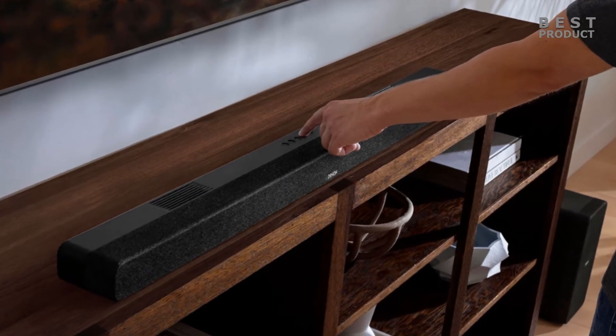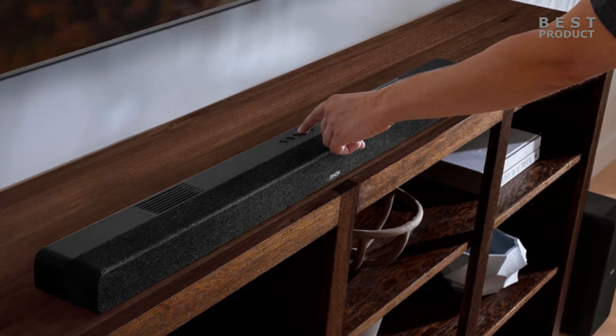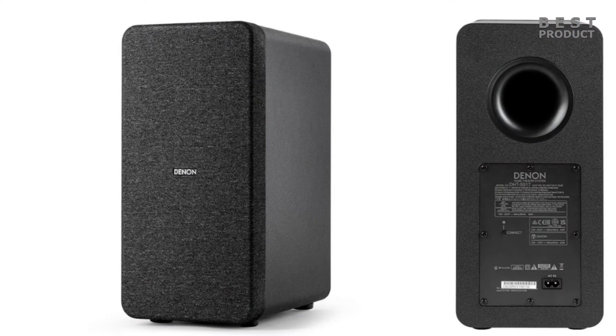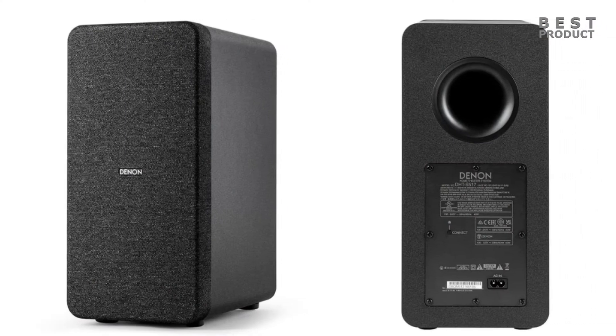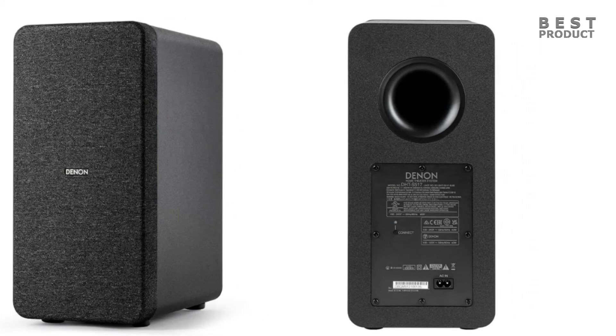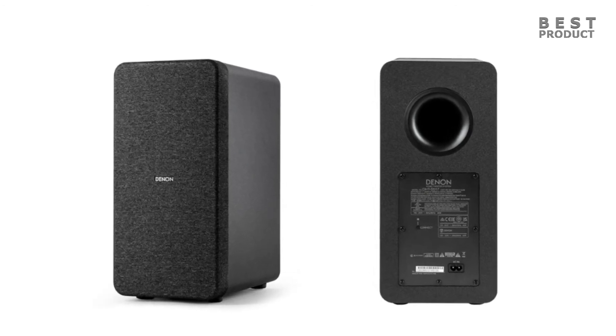The DHTS-517 is a soundbar designed by Denon with seven speakers: one full-range center driver, two mid-range drivers, two one-inch tweeters, and two full-range drivers. It also comes with a wireless subwoofer that measures 6.7 by 14.5 by 11.4 inches and weighs 9.5 pounds, featuring a 5.9-inch driver and a ported enclosure for deep bass.